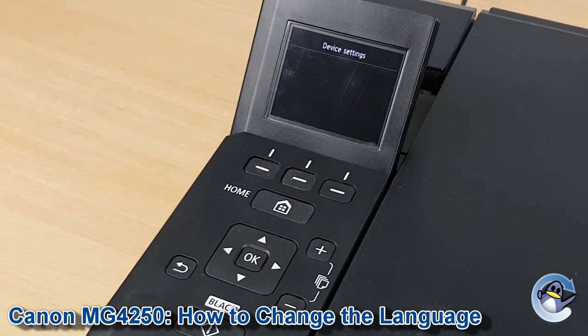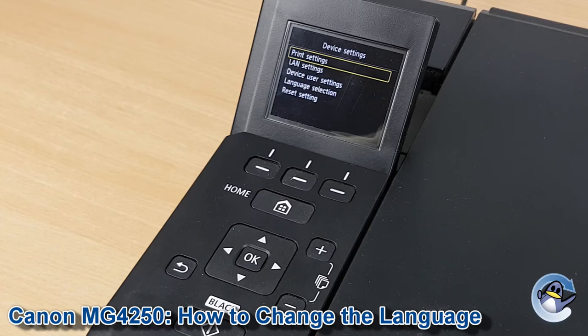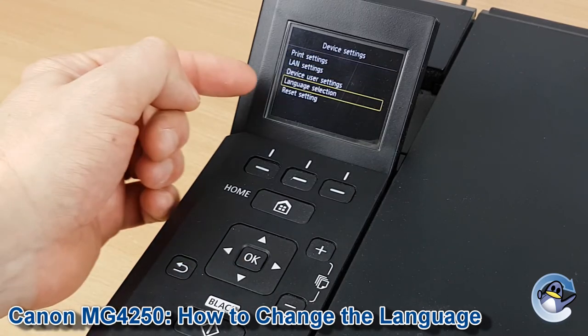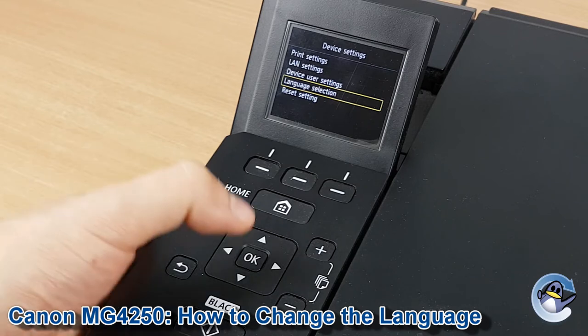Press OK to go into that and the language settings is the fourth one down. Press down three times — it should be the second option from the bottom — then press OK.